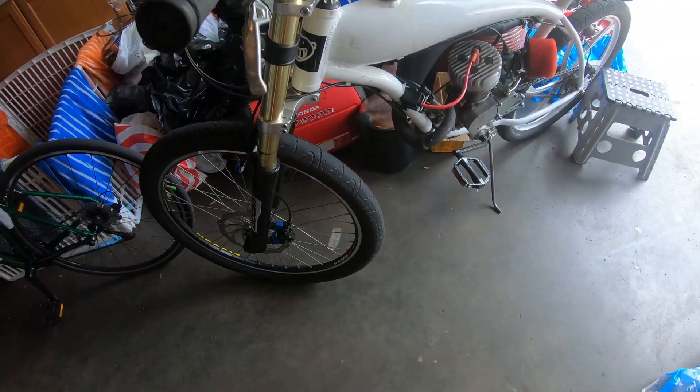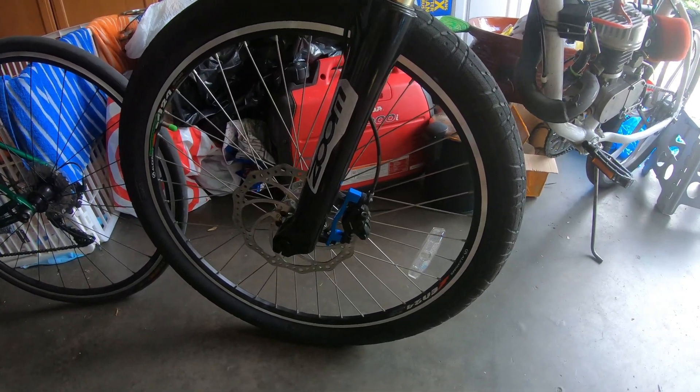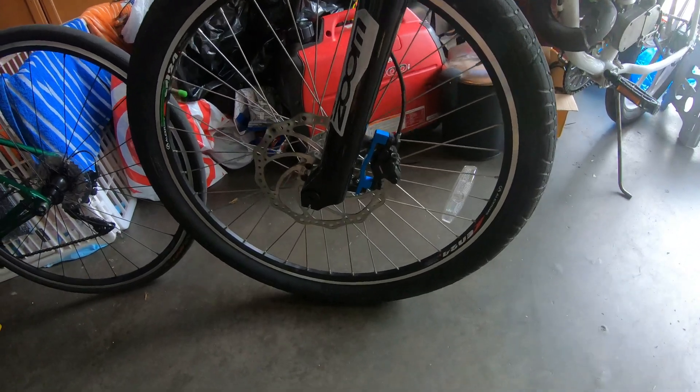Yeah, she stops a lot better than the 160s I had on there before. So I'm definitely going to keep the 203s on.